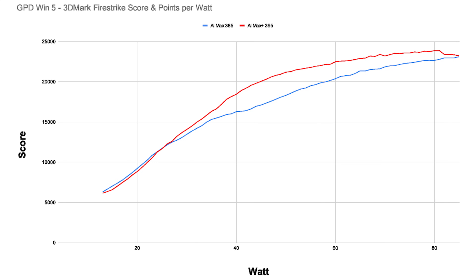The 16 cores of the 395 really can make a noticeable difference in that CPU test — it literally gets a CPU score twice as high as the 8-core 385. Still, it's interesting that the curve basically behaves the same as in the games.